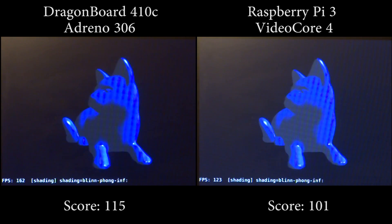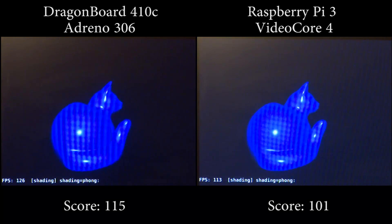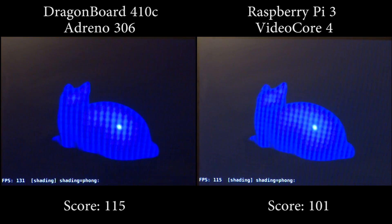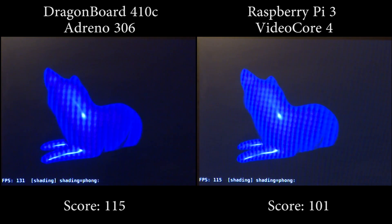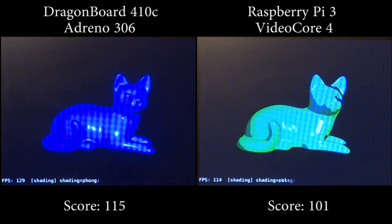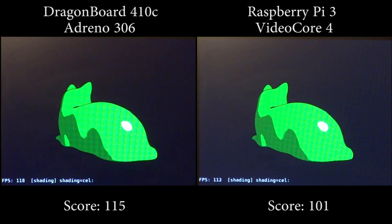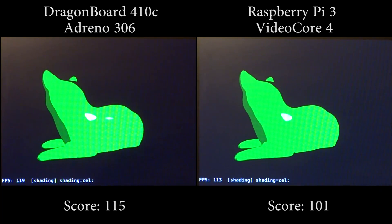The Adreno 306, specifically released with the Snapdragon 410 in December of 2013, has 24 ALU units with a clock speed of 400 megahertz, putting out approximately 21.6 gigaflops of performance.